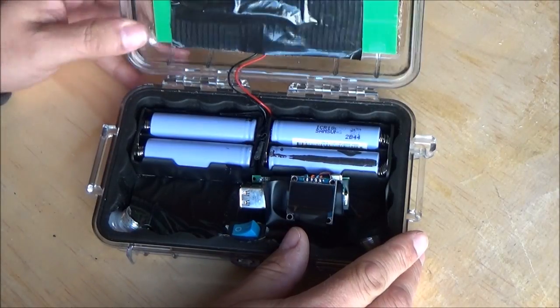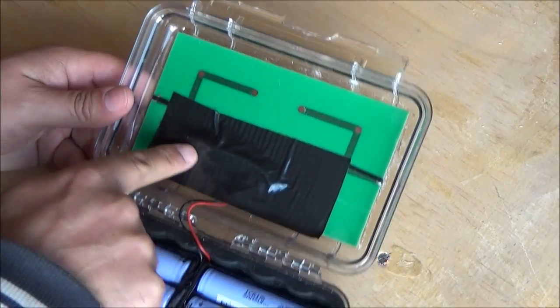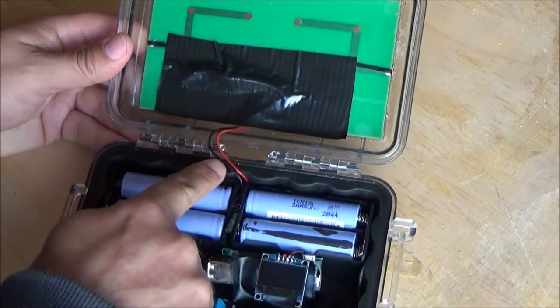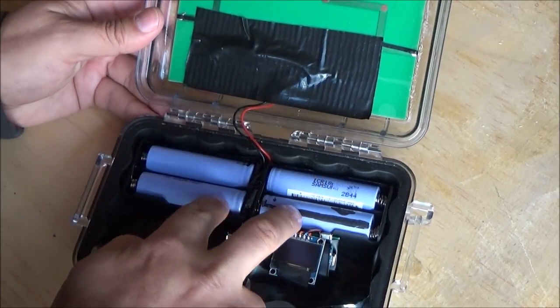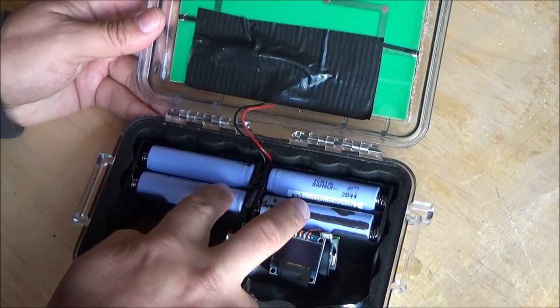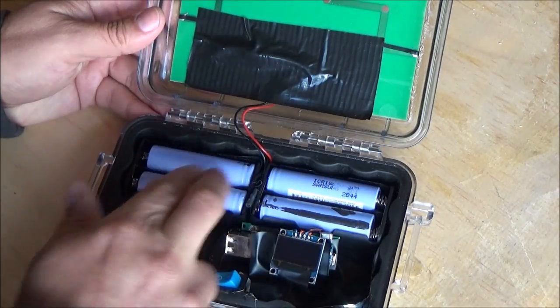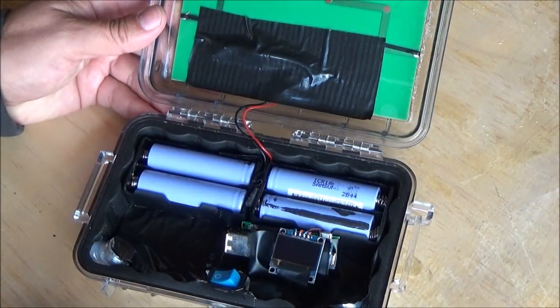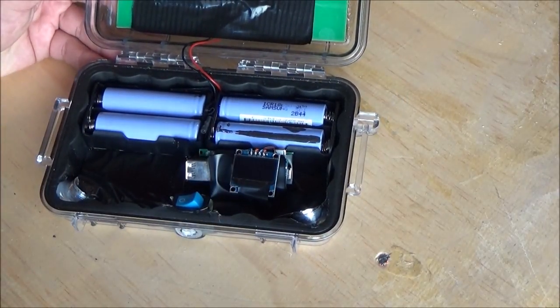Inside, here's the solar cell glued in, and there's a diode behind the tape here. A couple of wires — one red, one black obviously — and two sets of lithium-ion batteries. These are in parallel, so there are two series batteries in parallel effectively.